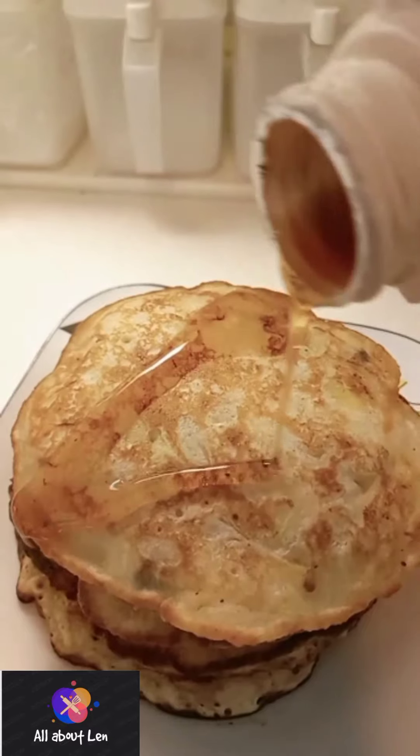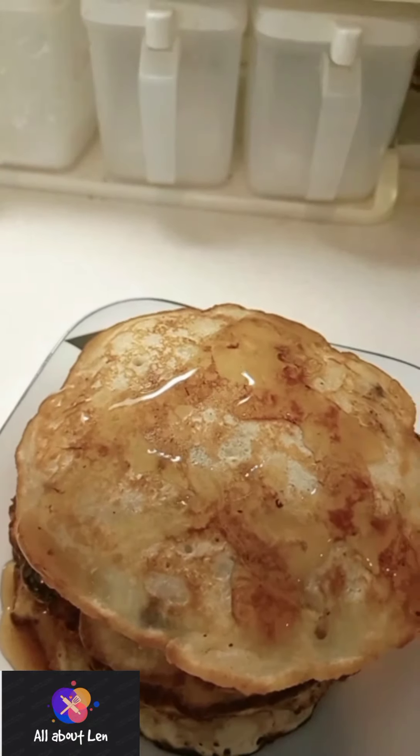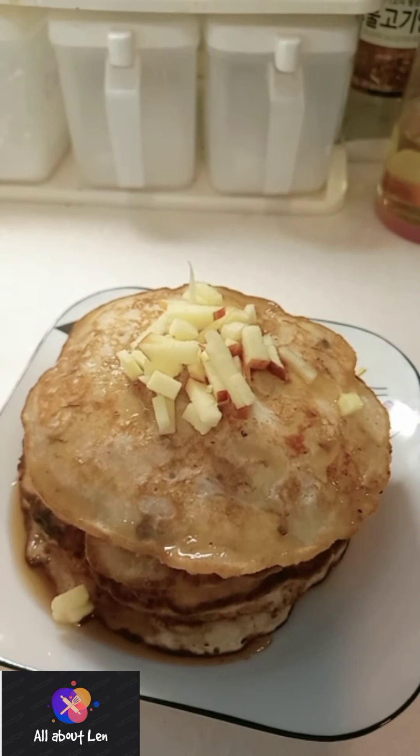So yummy and delicious! You can taste the banana — perfect. And the apple too. Banana, apple pancake. You can really taste the banana, and when you bite into it, the apple is crunchy. So good!